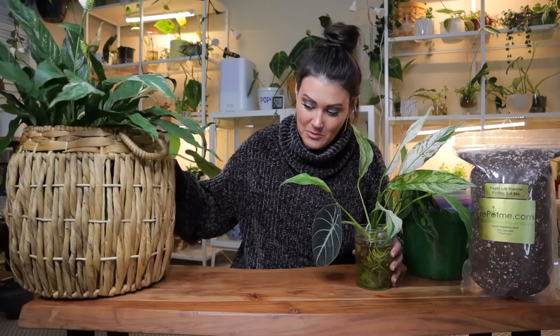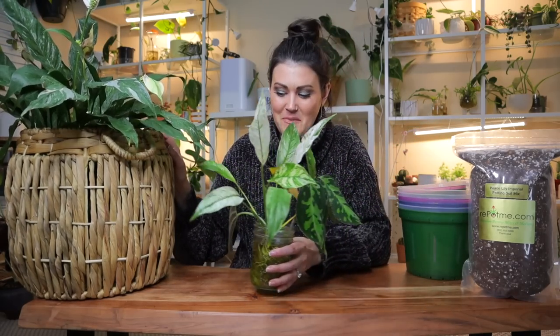They're incredibly easy care. They do well in different lighting conditions. I'm just sold — I just love them so much. You don't hear about peace lilies that often, but I 10 out of 10 recommend them. They're absolutely amazing.